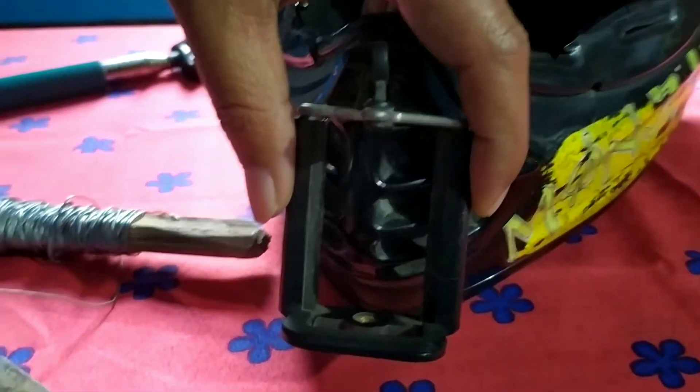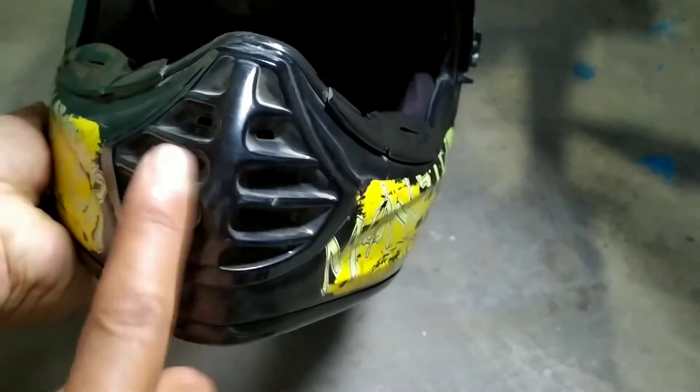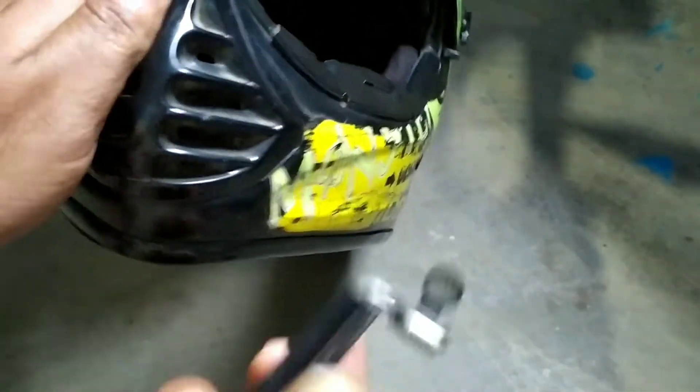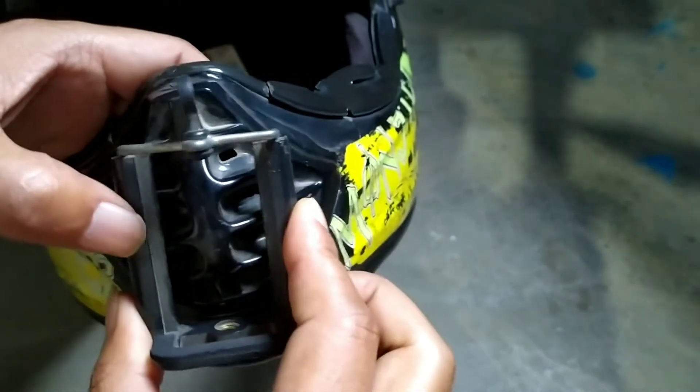I want to get in place, so I will also set the side hole. I will fit the helmet. I will fit the helmet and I will fit the holder, and then I will fit the helmet.